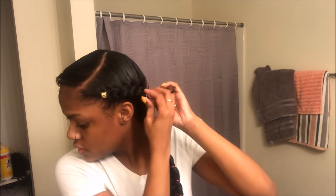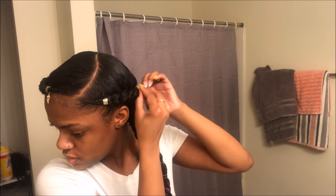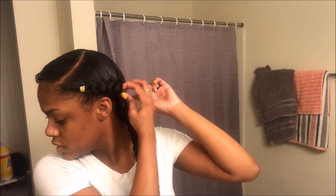I hope y'all like this look and I hope y'all like this tutorial. Make sure y'all give it a thumbs up, comment, and subscribe, and another video will be coming very soon. Consistent videos all 2018!